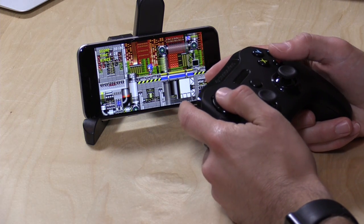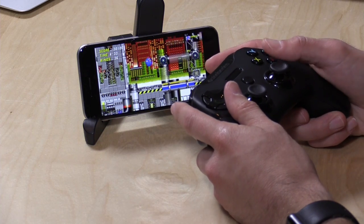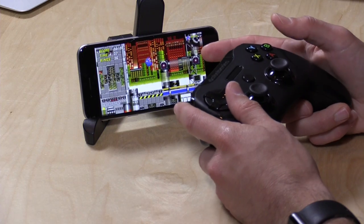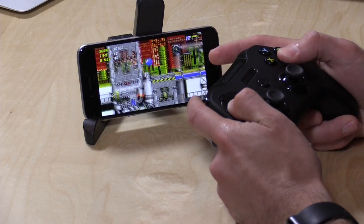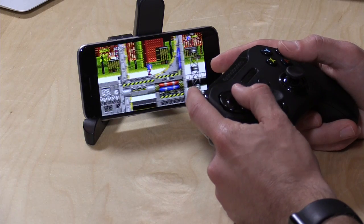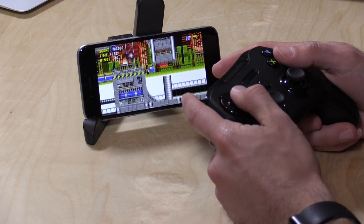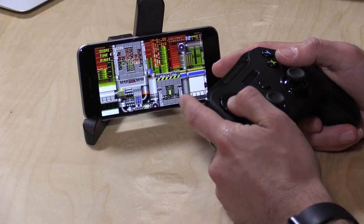Now we're going to pair it up with my iPhone and see how it works. One of the games I like to test with a game controller on iOS is one of the Sonic the Hedgehog remasters — this is Sonic the Hedgehog 2. As you can see, there isn't much delay between the time I'm pushing the button and things happening on screen. The latency is very low, which is very important for games like this that were built for game consoles with wired controllers. It's actually a pretty good gaming experience, because this controller is built for iOS 7's game controller protocol and this game supports it.